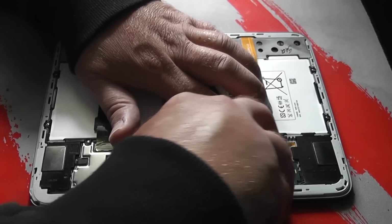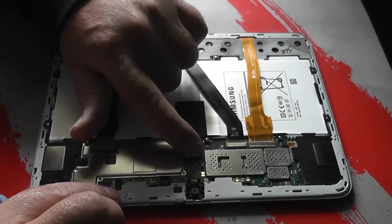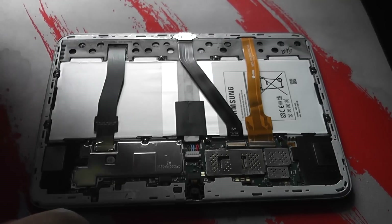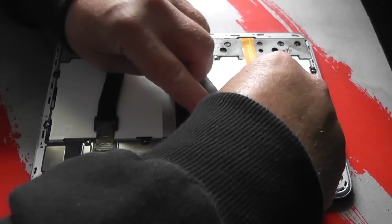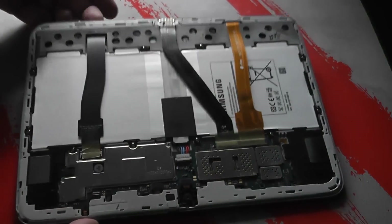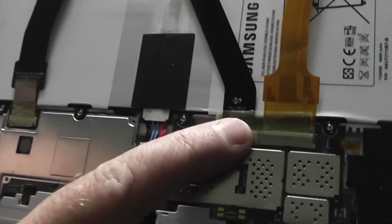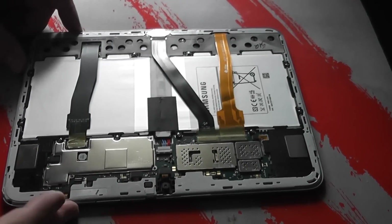Make sure the ribbon cables are pushed right in — if they aren't, the screen might not come on and you may have issues. Then push the power connector in carefully; don't bend any pins, just push it down and that's pretty much done. You may want to test it at this stage before putting the plastics back on — that saves you having to take it all apart again if it doesn't work. You can see the ribbons are nice and flat. Let's put the back on and fire this baby up and see if it works.